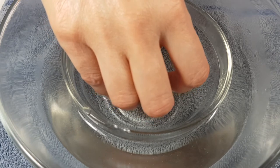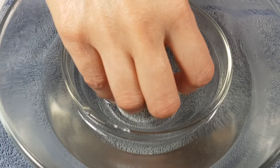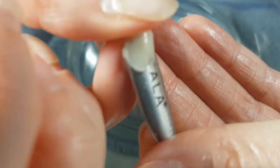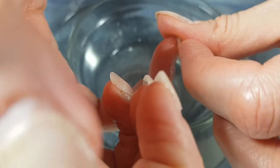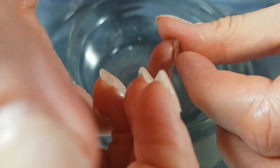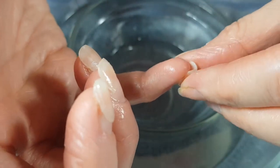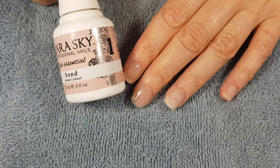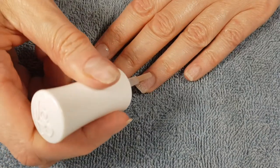Then there was another method where you place your fingers inside a Ziploc bag with acetone, then put that bag inside a bowl with boiling hot water. I did that too — I was there 10 to 15 minutes — but I got desperate and started peeling off the powder. I actually peeled off one tip of my nail, which is why I didn't want to continue with that method.